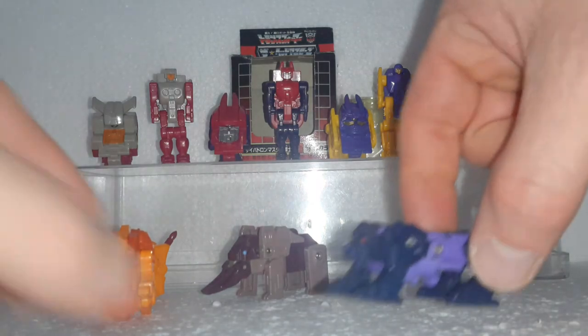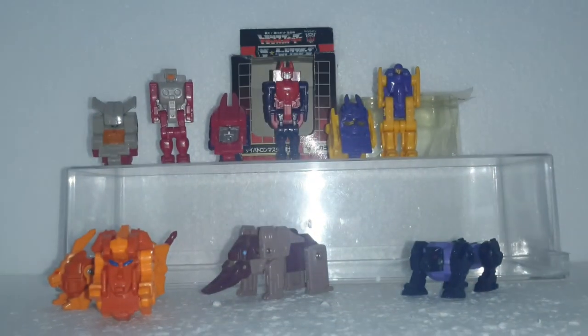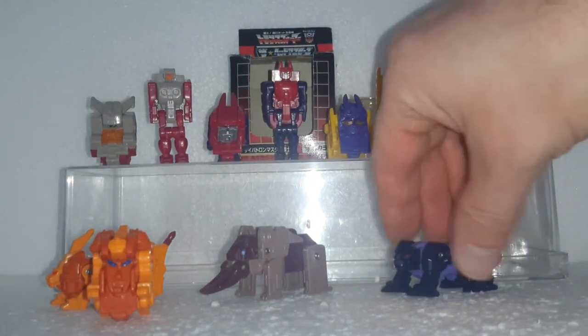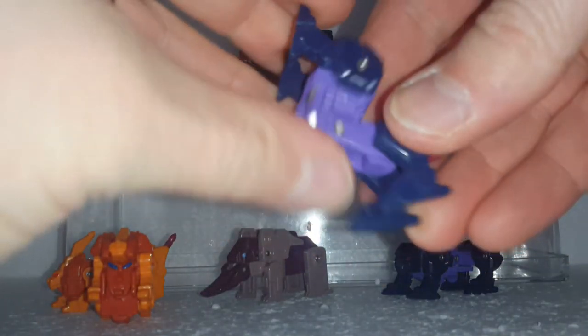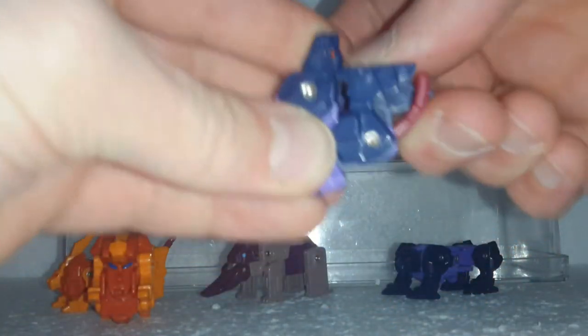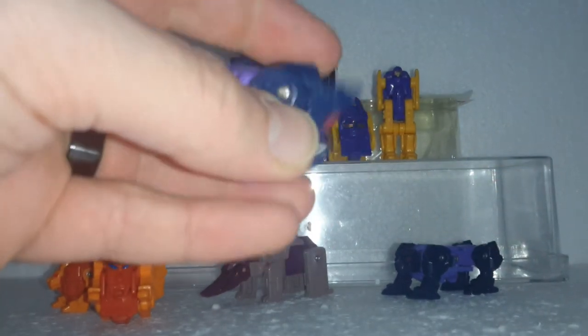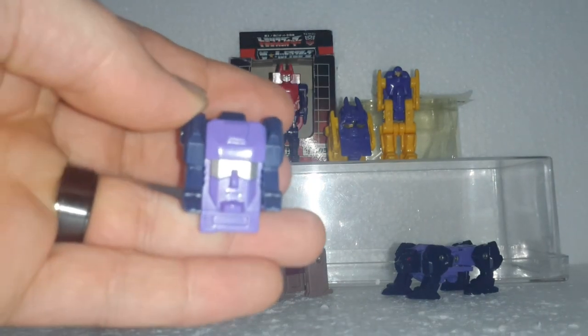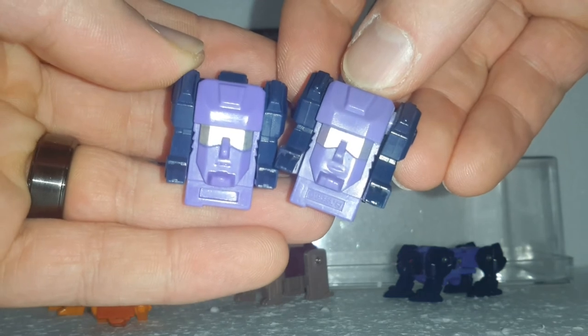Next is Treiser — you can see the head underneath there. The transformation is very similar: the body folds in half, the front feet flip down, the back feet flip up, the tail goes into place, and the head flips down. Again you can see the Takara symbol versus no Takara symbol on the knockoff.